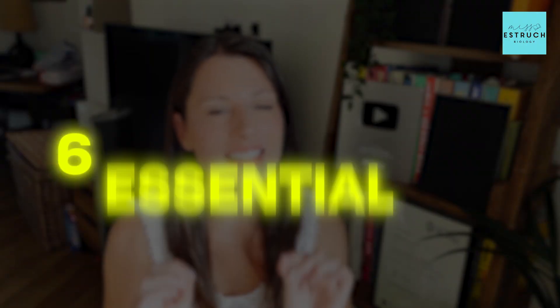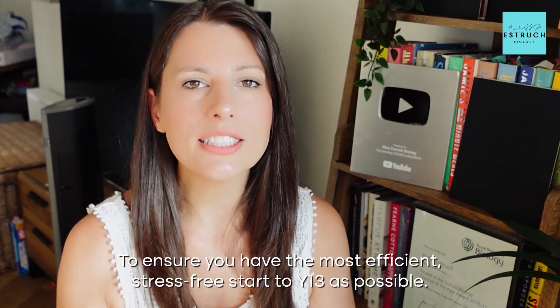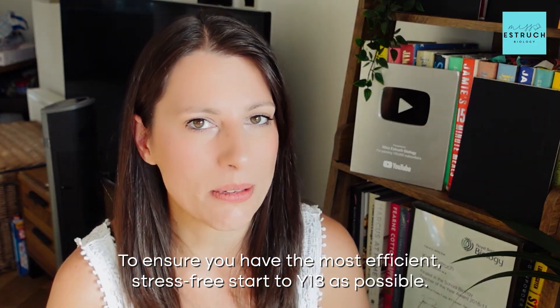Let's get into my six essential tips to ensure you have the most efficient, stress-free start to Year 13 as possible.